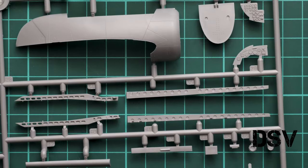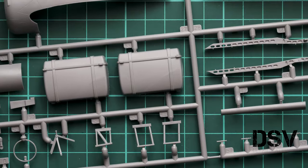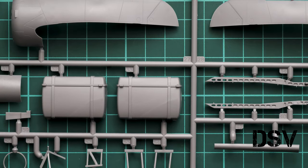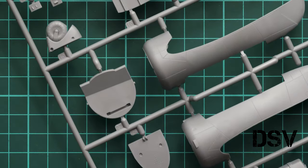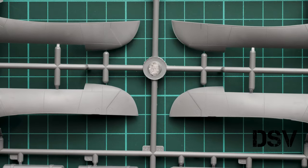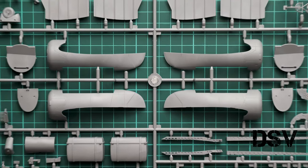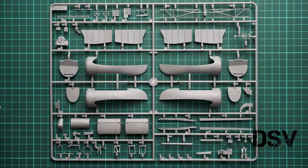Here you can also see parts for the bomb rack and a fuel tank. The landing gear wheel is molded as a single-piece part, so you have to be careful while painting it — or maybe use a mask set. I hope the mask set included in this kit features a circle mask for this landing gear wheel, but we'll see. Now I'm opening another plastic bag.